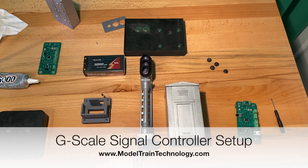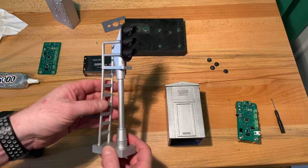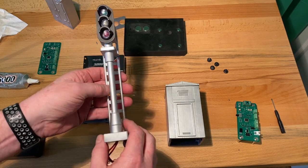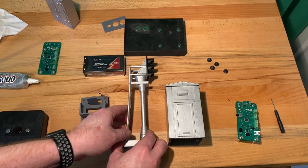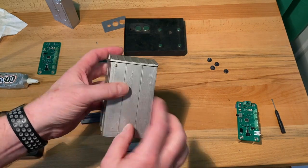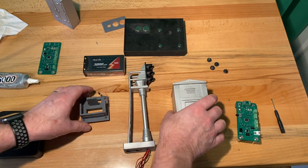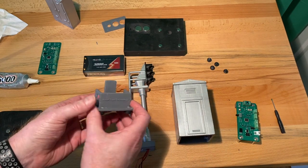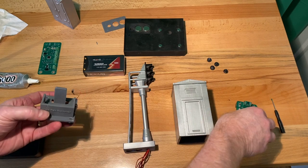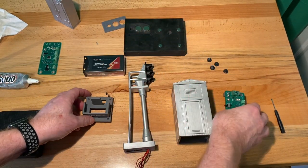This video is divided into two parts. The first part is going to be the assembly of the G-scale controller and block signal. Here's the block signal — a three-light block signal. And here is the electrical box; it's got an LED on it. This is the mounting bracket for the controller, which goes in here with the battery. So we're going to put all of these pieces together.